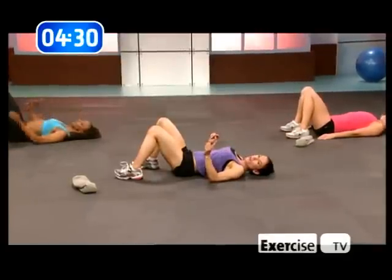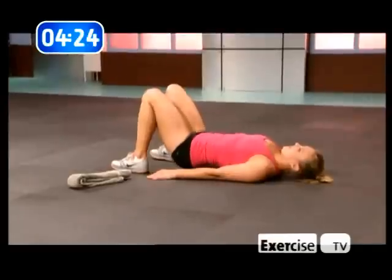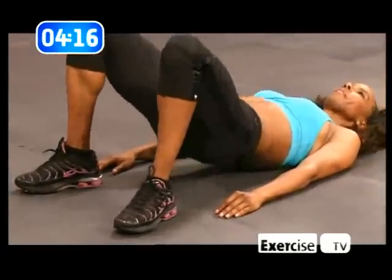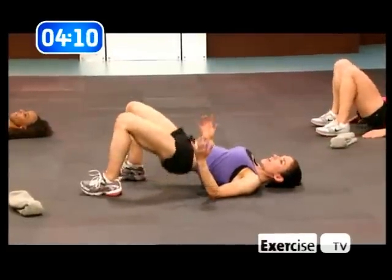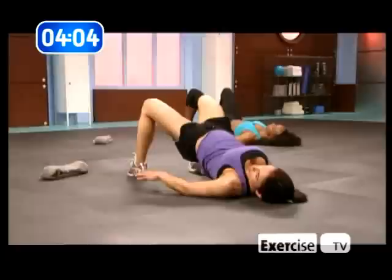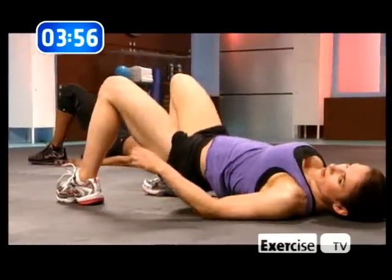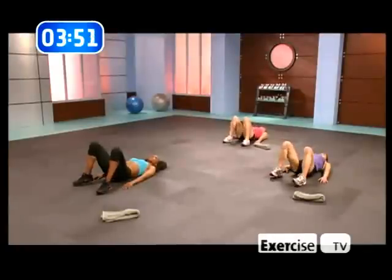Gonna go for one more time — just one more. And now for this last set, make sure you squeeze it extra hard. Make sure the butt asks you, what is she doing? You want a butt that is tough, that is sweaty, that likes to have nice jeans on and looks good in it. You don't need any shaping underwear with this — you're gonna have a nice perky butt. Keep on squeezing. Sit up.